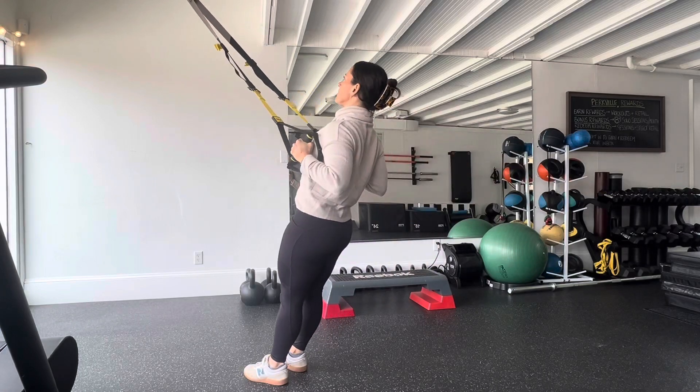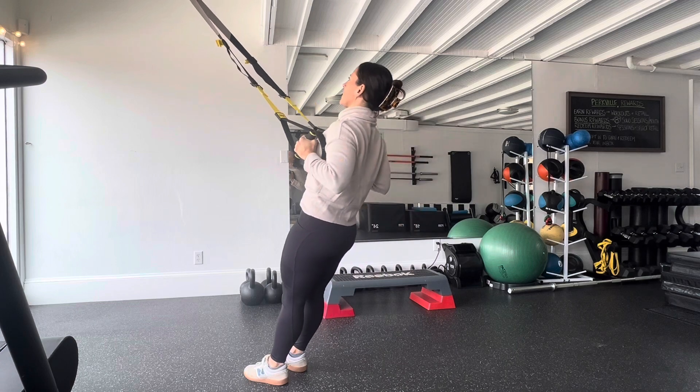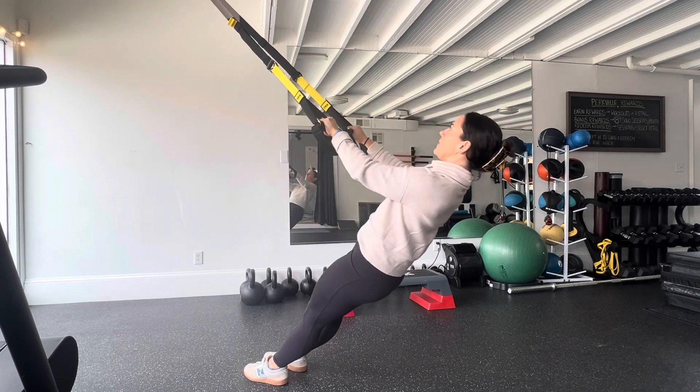The TRX Inverted Row offers great total body engagement with a concentration on the postural muscles of the core and back.